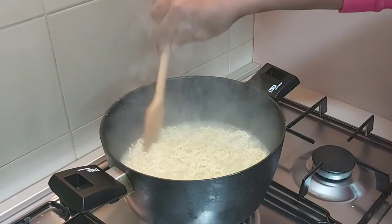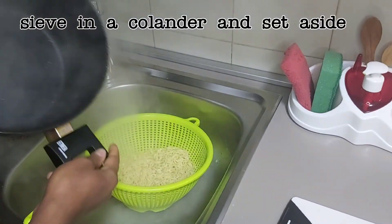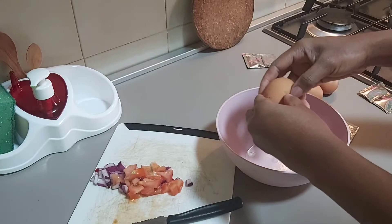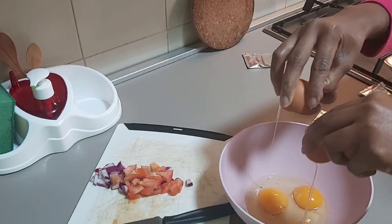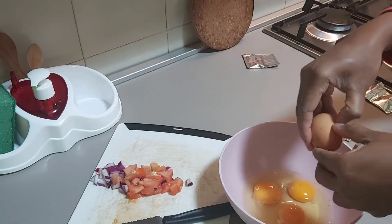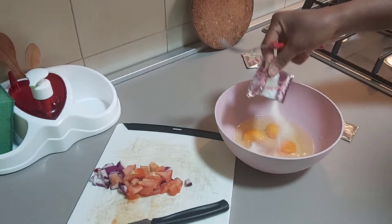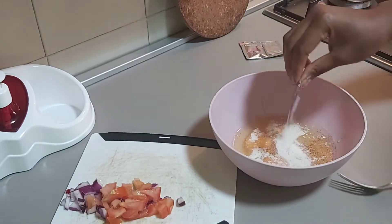After bringing it to a boil like this, I'll just sieve it in a colander and set it outside. Then I'll be cracking four eggs for the three sachet noodles. After that I will just mix everything together — the scotch bonnet pepper, the onions, the tomato, and the boiled noodles — all together in this bowl.